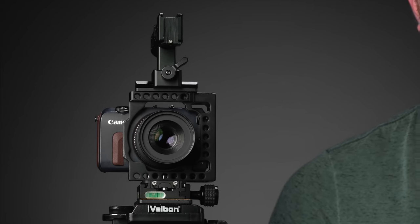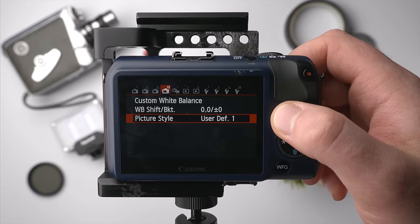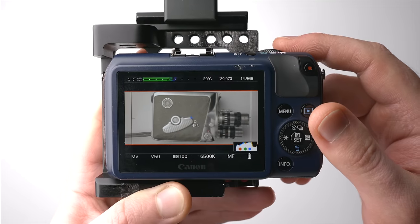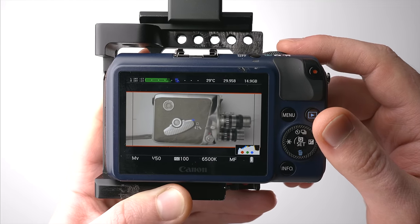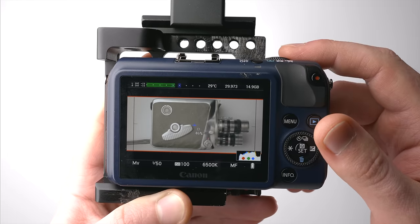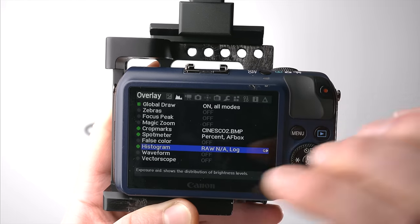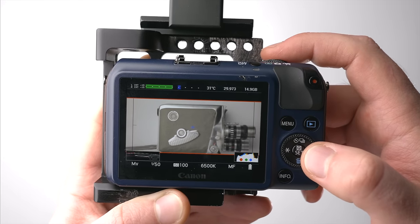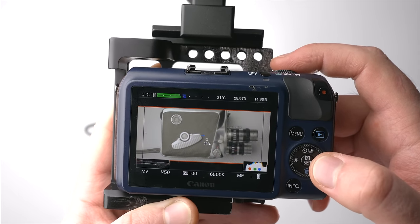Another awesome thing about this camera is you can load Cine Style on it, which gives you a great flat, log-ish looking photo style. But what's also really exciting is you can load Magic Lantern on this tiny camera, giving you raw video recording capabilities, waveforms and other scopes, built-in time-lapse, crops, anamorphic de-squeezing, audio levels, and other exposure controls — all in this great little camera.